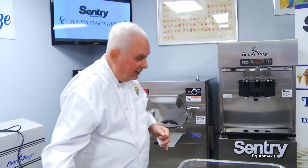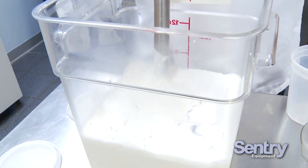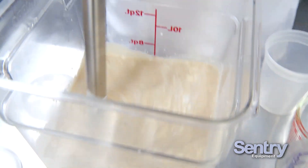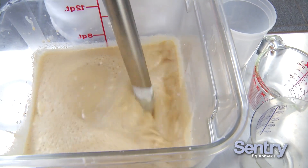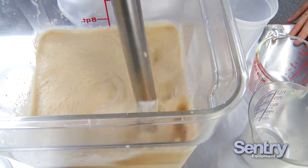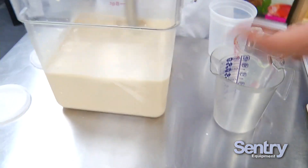We have the immersible blender in sanitizer solution to sanitize it. I want to blend this at least two to three minutes. Because I'm not great at counting or remembering, I just start the counter on the machine. Blending homogenizes the flavors — with your milk, cream, sugar, and stabilizer, you want a nice creamy, homogenized liquid going into the machine. You want to eliminate all clumps. Use a clear tub like this so you can see if anything's stuck on the walls or accumulated in the bottom.